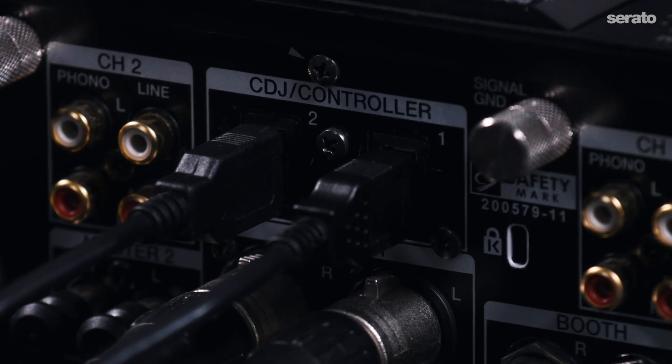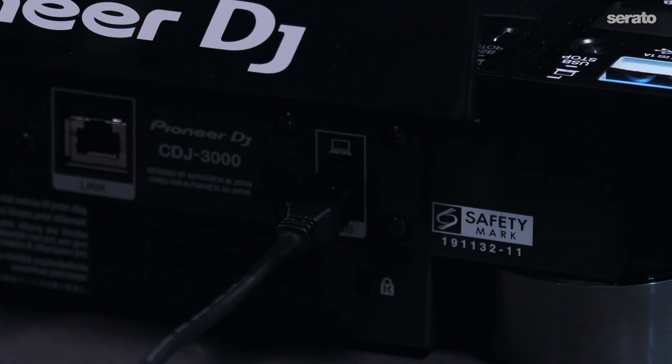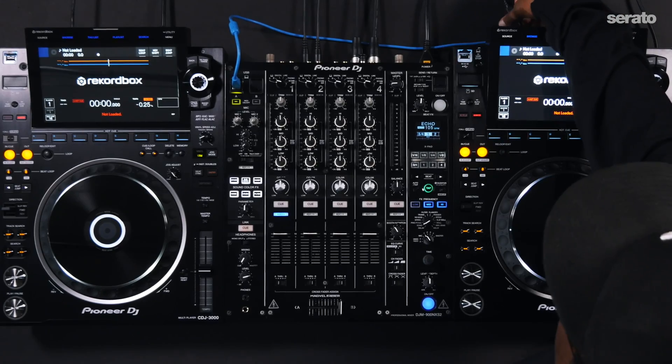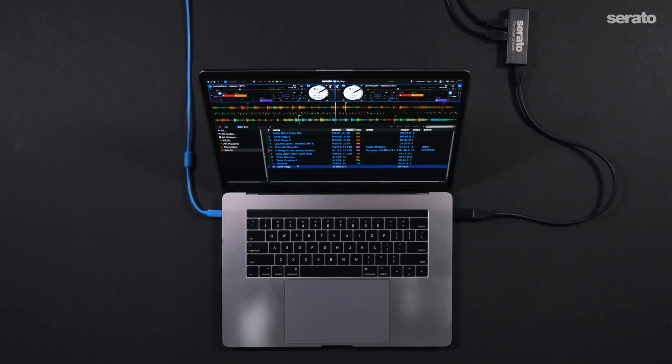You can also use the built-in USB hub on high-end performance mixers. Connect one USB cable from the back of the CDJ3000 to the USB hub. Repeat this process for the second unit. Connect the USB hub to your computer.